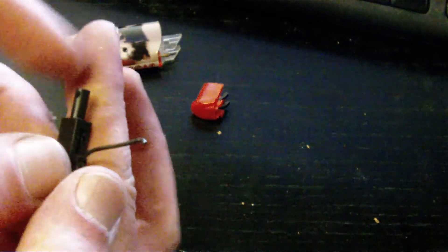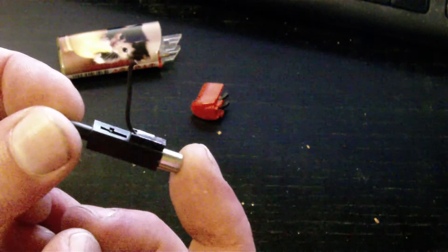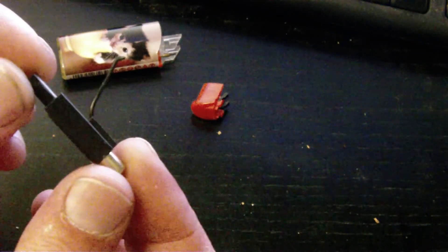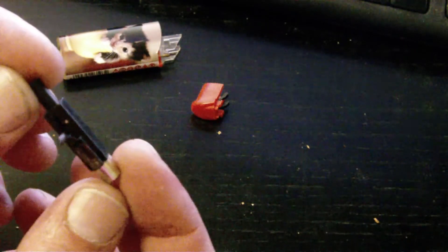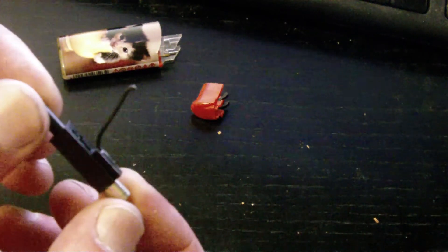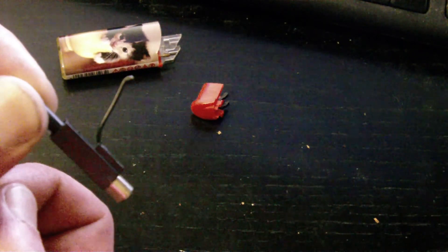It's as simple as that. So don't pay twenty-five dollars or however much money — go and buy a little lighter like this for about one dollar and get this little piece out of it. That is your zapper for your mosquito bites. I hope that's been of help and I wish you all the best with some zapping.